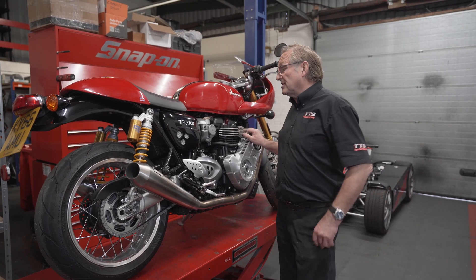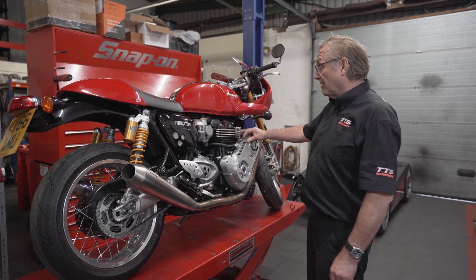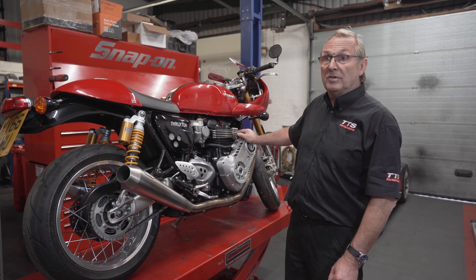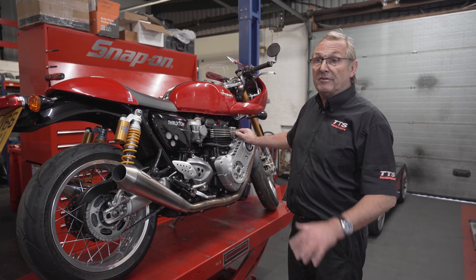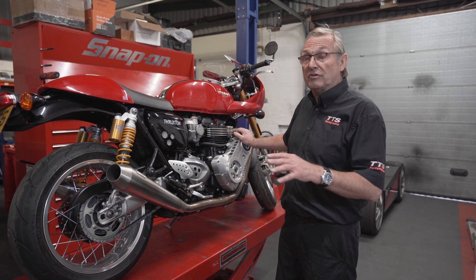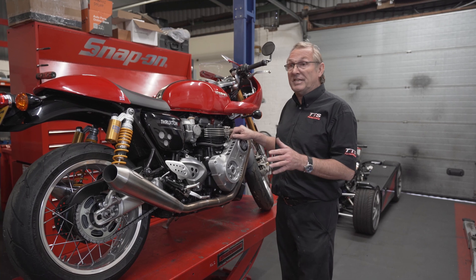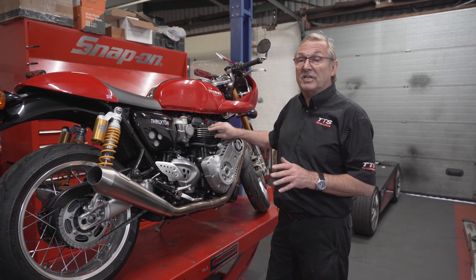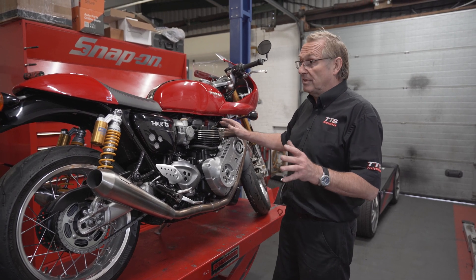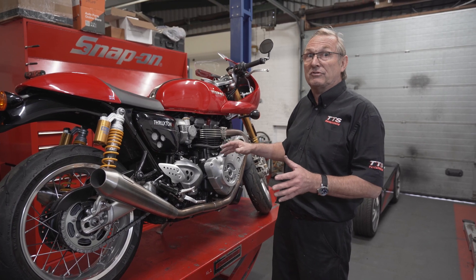This is the Triumph Thruxton R, which we do a lovely supercharger conversion on. It increases the horsepower from around 80 horsepower to 140 horsepower with a stage one kit for a standard engine, and a stage two kit where we put our own JE low compression pistons in takes it to around 165-170 horsepower. You can go more if you want, but we're trying to be a little bit conservative — we only like to double the horsepower, not triple it.